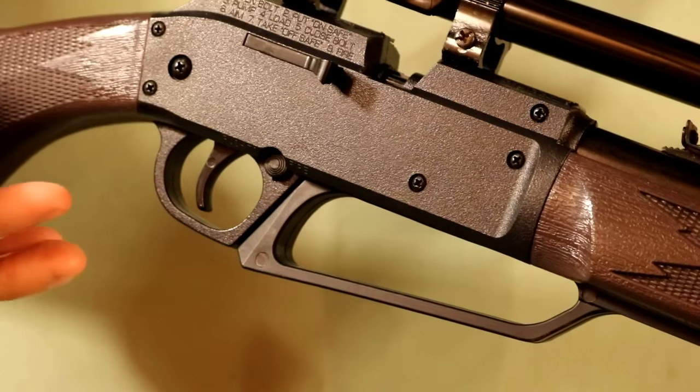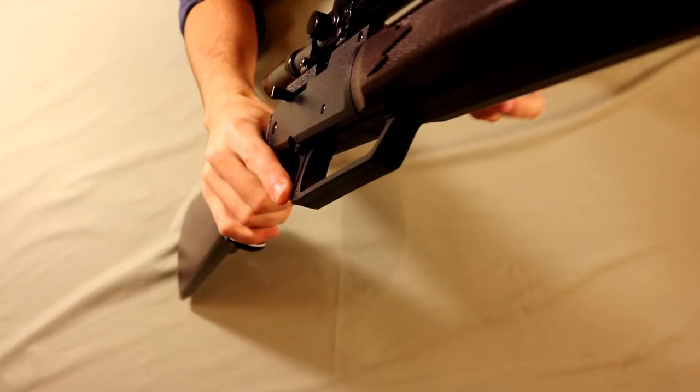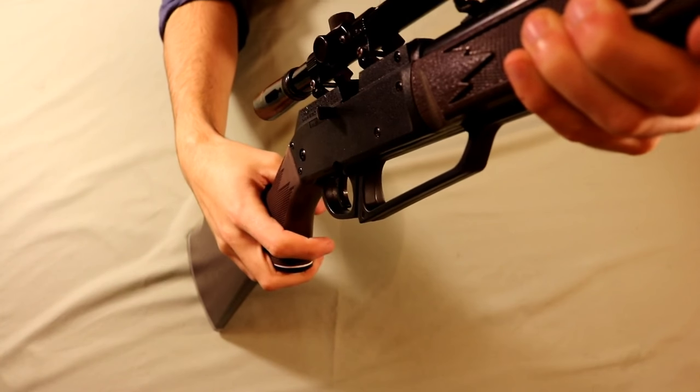Just close this back up. Coming back over to the other side, chambering a BB is just the same as a pellet — you want to pull this lever back. At this point if you have BBs in the reservoir and you're holding the gun in a vertical position, the BB will fall back down and be caught on this bolt and you can push it into the chambered position.